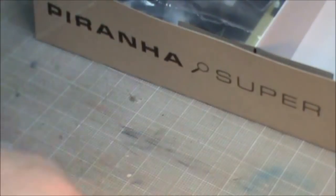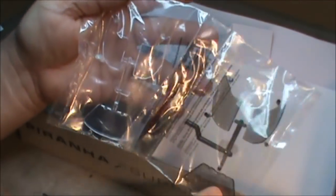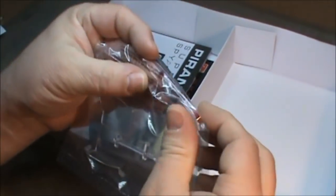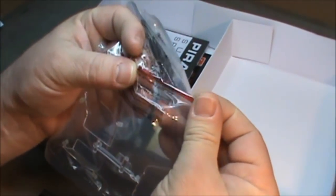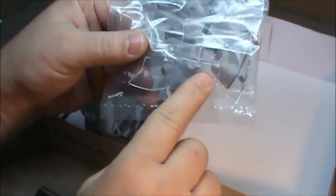That is the majority of the parts. Next we've got the clear parts — I'm not going to open them right now. But you've got two sets: clear clear parts, and smoked clear parts. So you can give it a, you know — which a spy car should be dark, you shouldn't see in it, right? So that's cool. And then you've got the red for the taillights. So you have an option of clear or tinted windows.